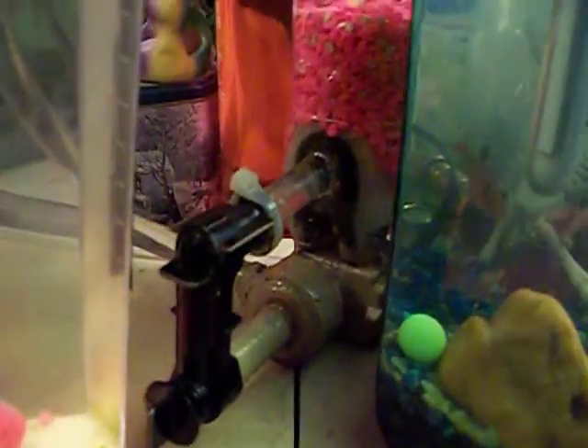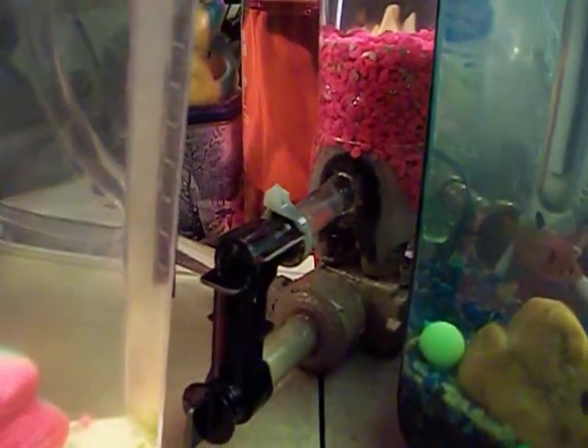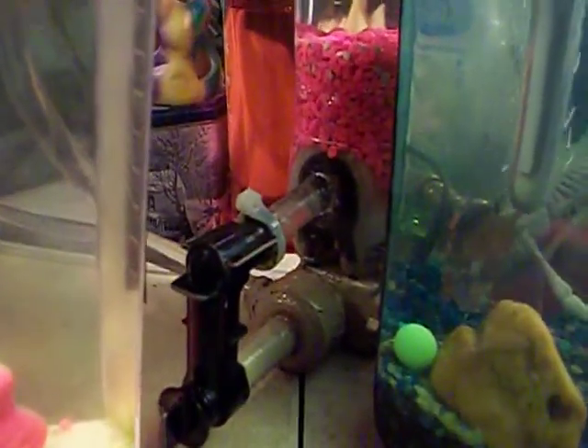But what makes this thing different than both is actually the pump. The pump I used right there — and you're wondering what the heck that is — is actually an aquarium filter pump. I have a big tank over here; I'll zoom over and show it to you. It's actually that one. This is a fully functional one on our big community tank.